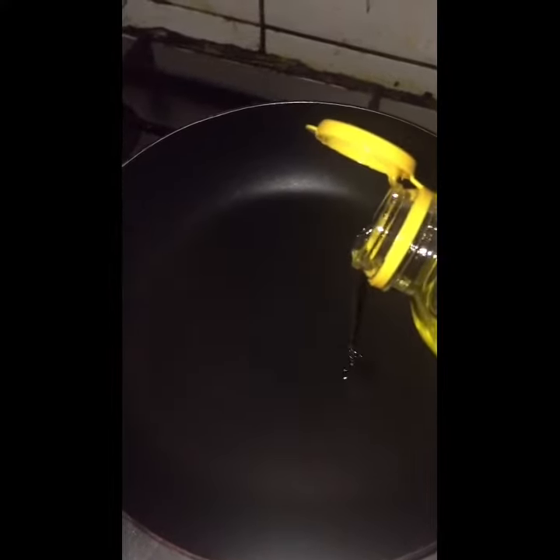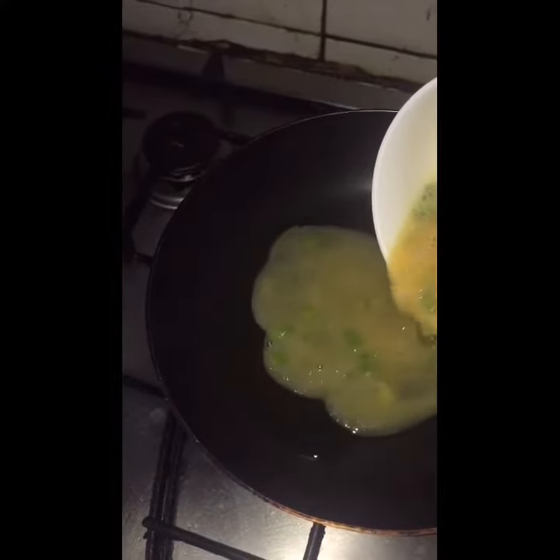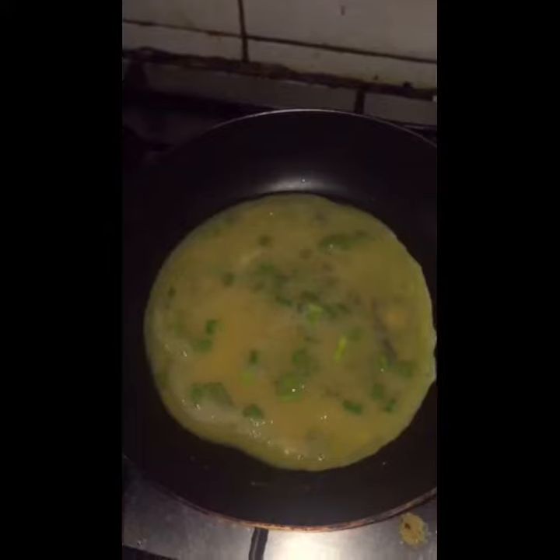Put the egg into medium heat and put some oil into the pan. When it is 85% cooked, start rolling the egg with a spatula or chopstick.